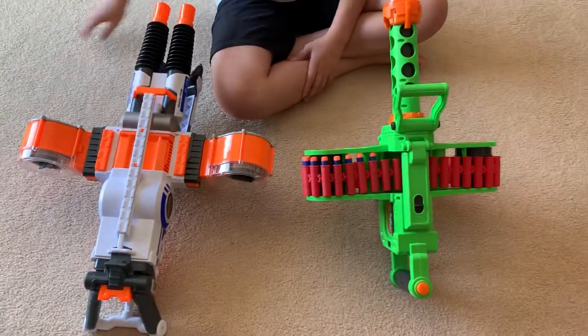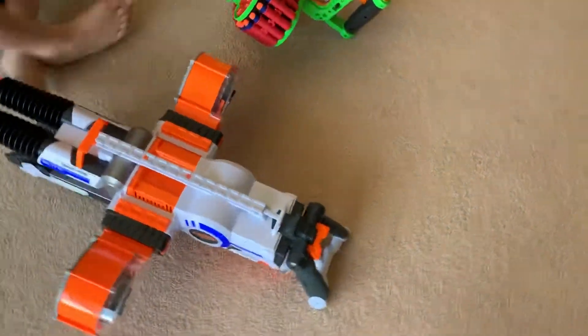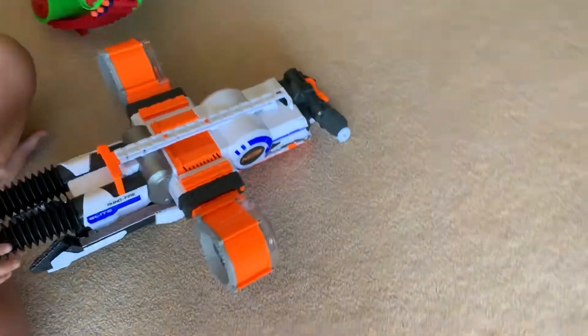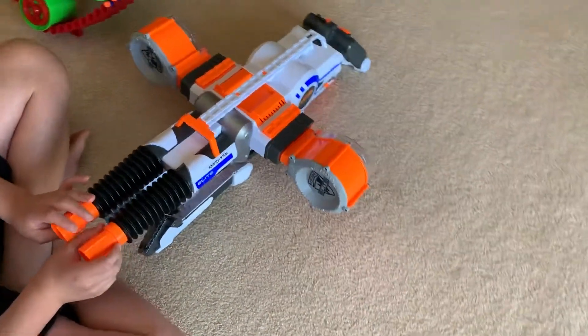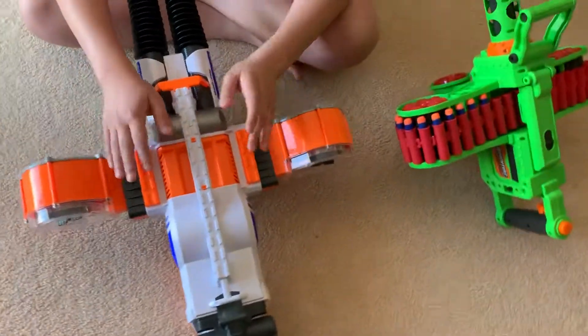This has 40, this has 50, and I'm going to go over the pros and cons with these. The pros with the Enforcer is that it is higher capacity, and it definitely has easier reloading.